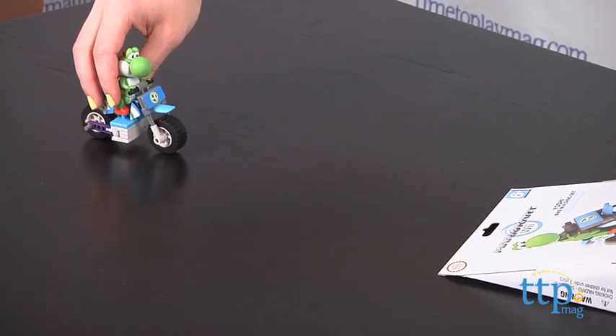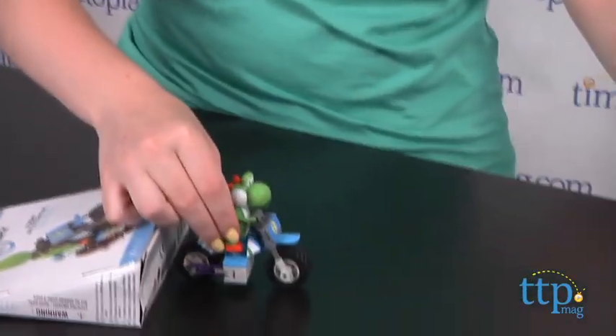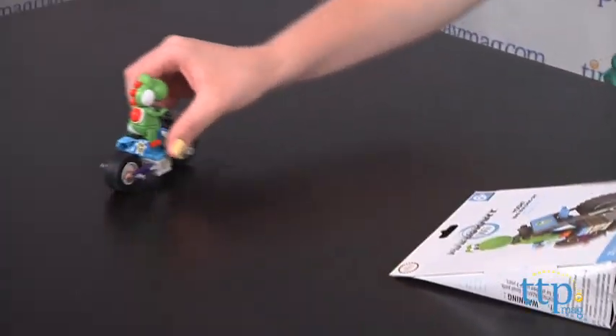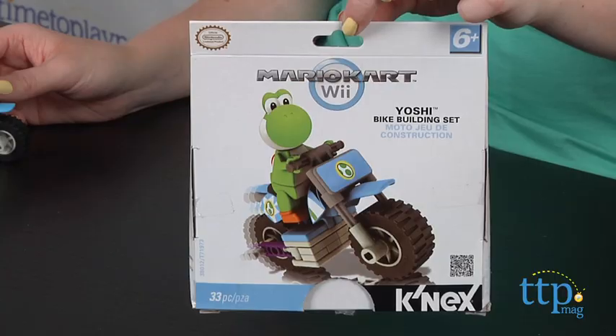The bike has real working wheels, and you can use the package as a ramp for the bike, but the package is kind of flimsy. If you do decide to use it as a ramp, be careful opening the package so that you don't tear it and render it unusable.